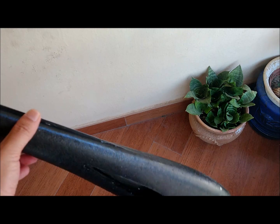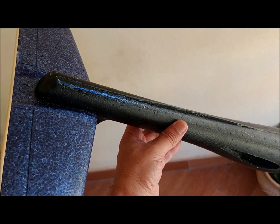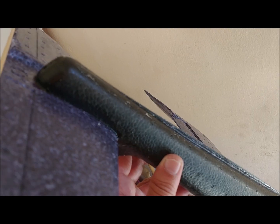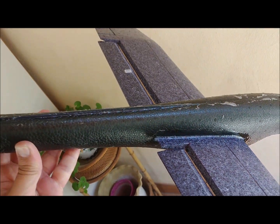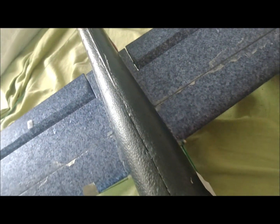We start by reinforcing the trailing edges of the stabilizers with 3 mm diameter wooden sticks. The wings and fuselage are reinforced with carbon fiber strips 1 mm thick, 5 mm wide, and 500 mm long. These strips are placed vertically, which is the orientation that provides the greatest bending resistance. The strips are attached to the foam with total polymer glue.